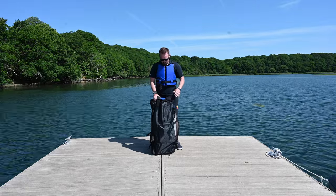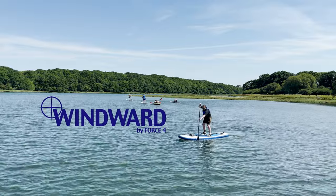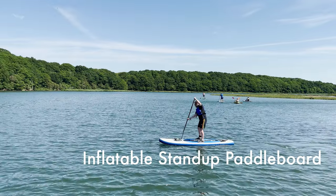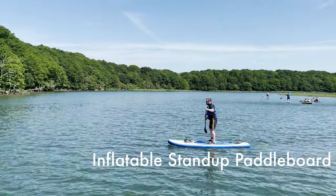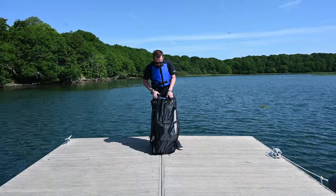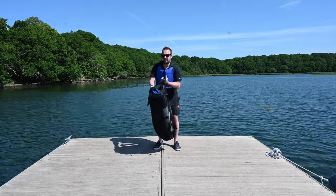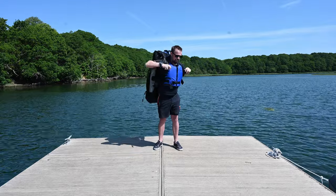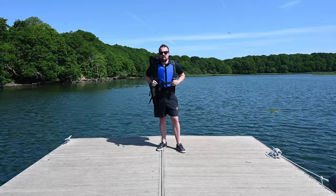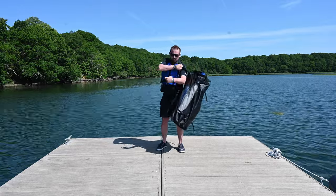Hi, it's James from Force4 and today I'm going to talk to you about our Windward Paddle Board. As you can see, it comes in this nice backpack — easily get it up on your shoulders. So if you've got a walk from the car down to the beach or to a riverbank like we are here today, you can do that pretty easily, nice and comfy.